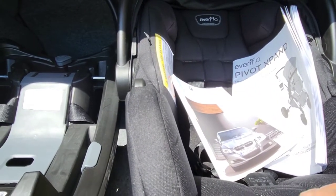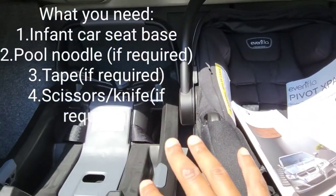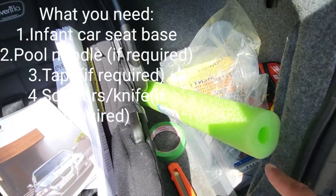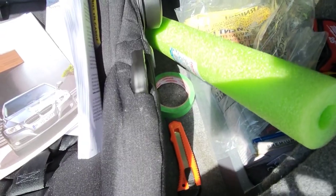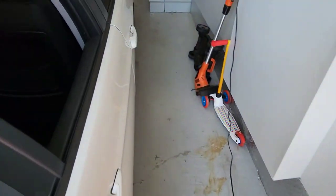What you're going to need for this video, in the event that your backseat has a steep decline, would be the car seat and the base itself, a pool noodle to help fix that issue, some tape to hold the pool noodles together, and an X-Acto knife to cut down the pool noodle. So let's get inside the car and show you what we're going to do.